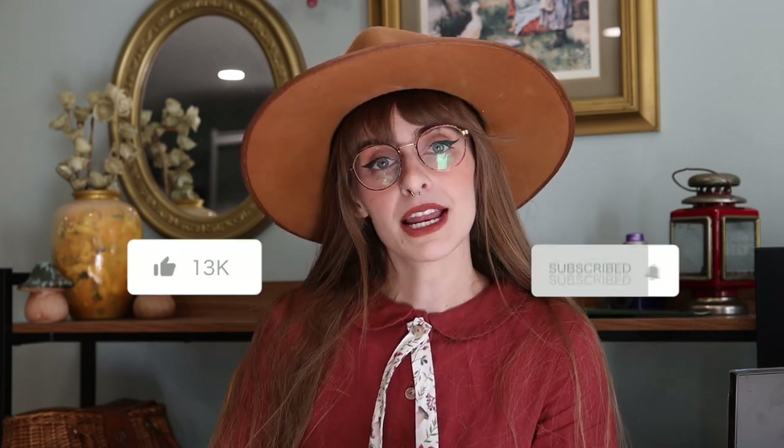I hope that you had so much fun — no pun intended — and that you really enjoyed this tutorial. Please be sure to like and subscribe if you haven't already, and I will see you all next time.